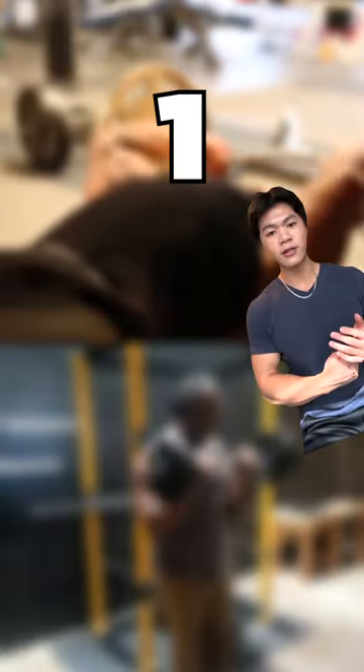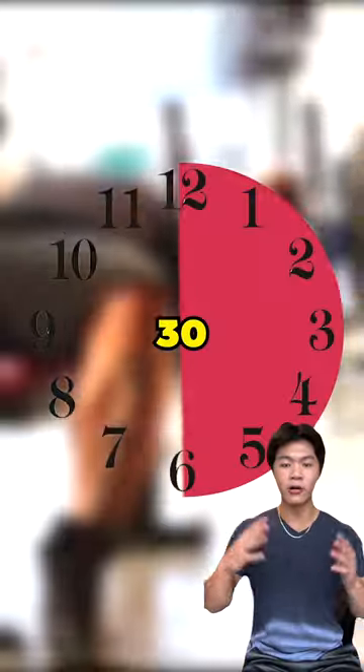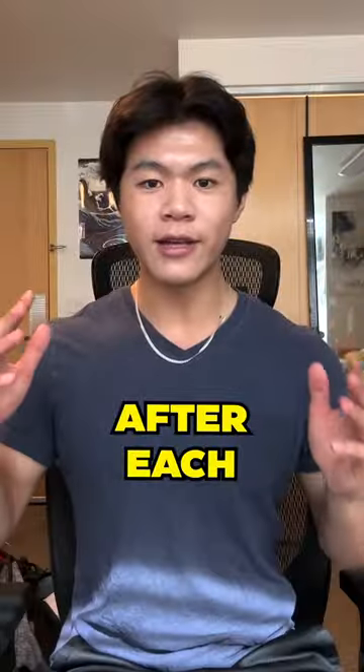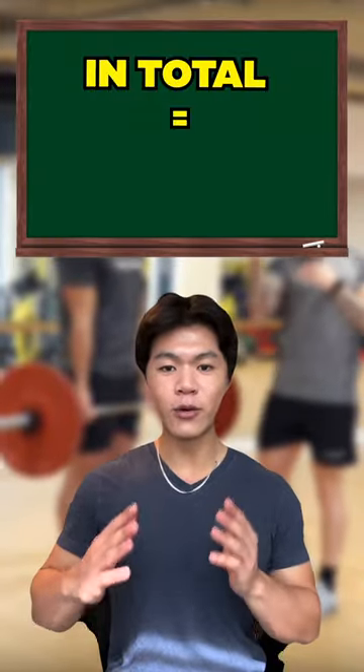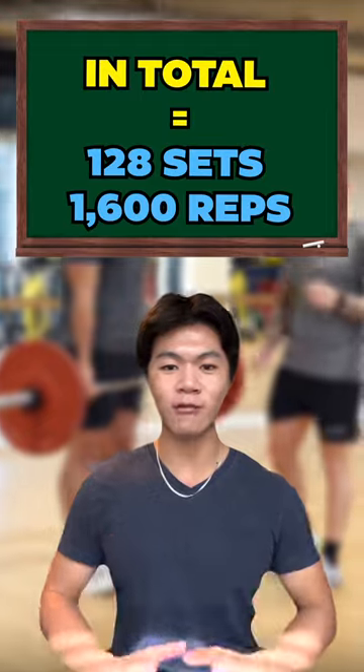Now alternate between the first and second mini workout every 30 minutes for the next 8 hours. After each mini workout, drink one protein shake. In total, you'll be doing 128 sets or 1,600 reps.